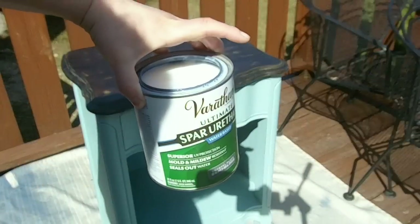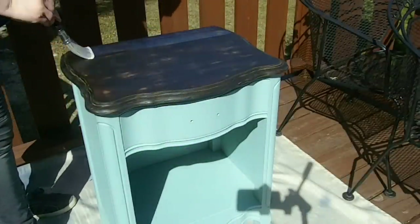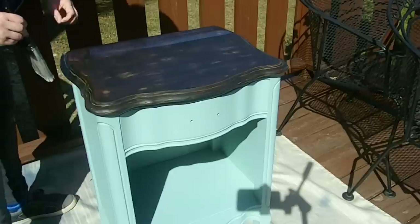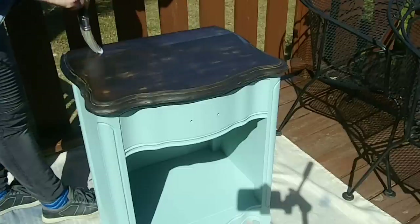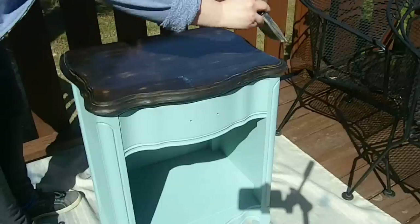After the second coat of stain dried, I covered it with a Varathane water-based polyurethane. I wanted the top to have a little bit of a shine, so I went with a semi-gloss. After the first coat dried completely, I added a second coat just for more durability and shine.